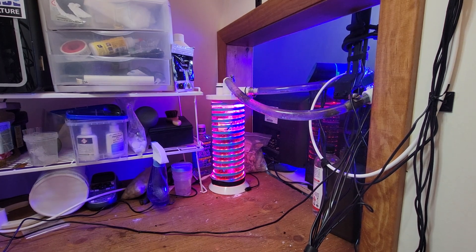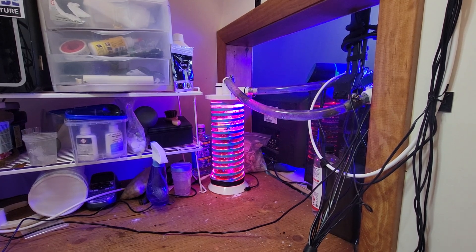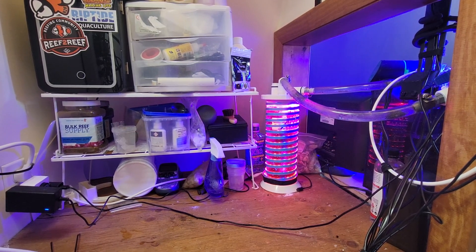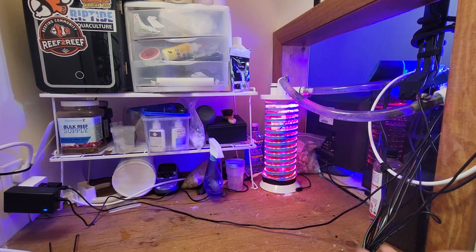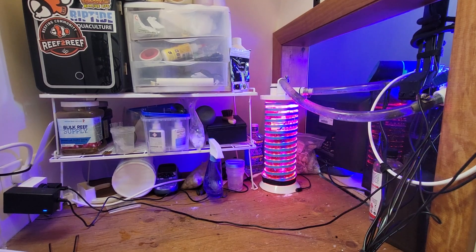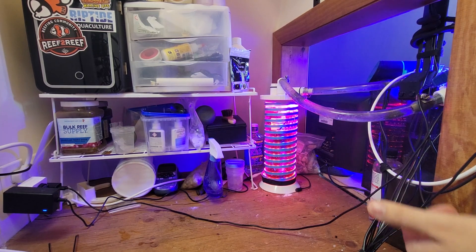The reactor was super easy to build. The ones you see for sale online are like $400, and in reality who wants to spend that when you can make this for less than $100? I think it probably performs better, and if anything breaks it's cheaper to replace parts.